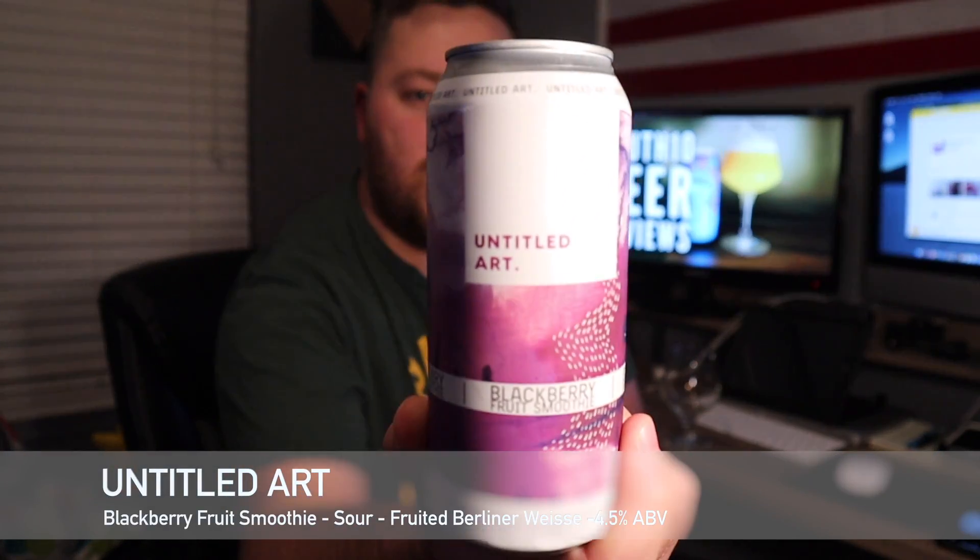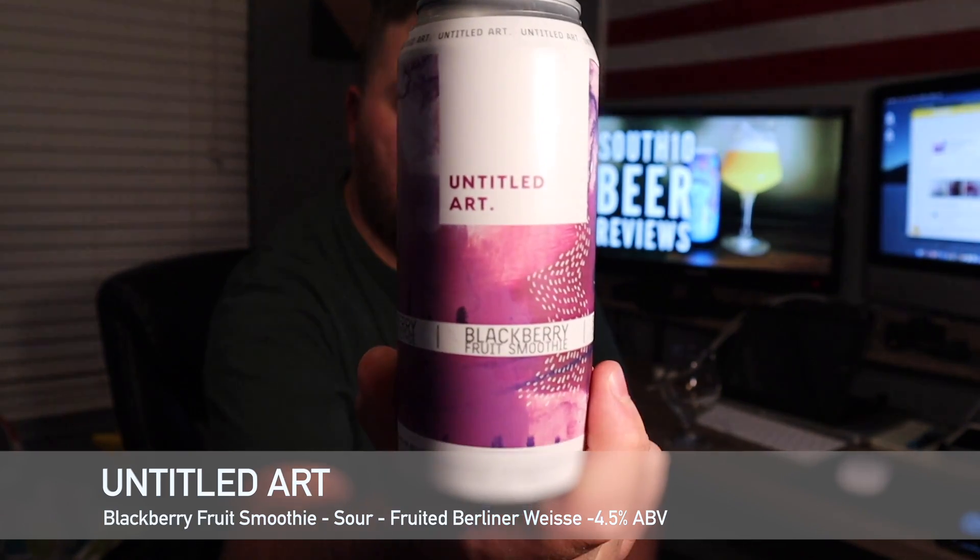This is going to be their Blackberry Fruit Smoothie — should be a cool beer. We've been doing a lot of IPAs lately so I want to start getting into some others. I've got some sours, goses, maybe some West Coast stuff, and a couple stouts, so stay tuned.